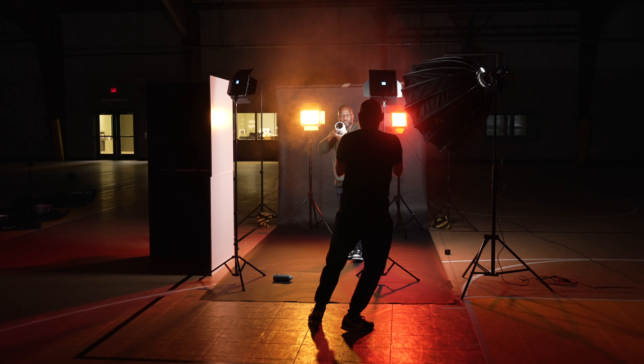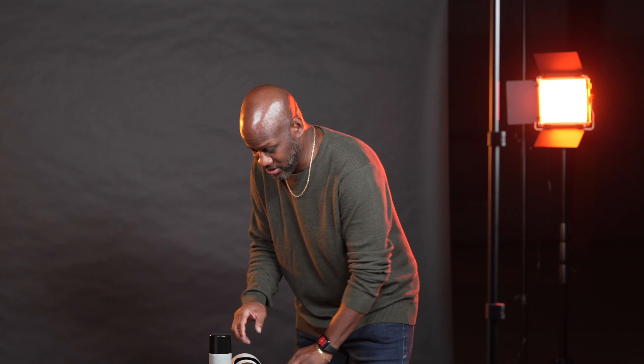For full disclosure, Loomcube sent me the Studio Panel Lighting Kit to do a review on, though no money changed hands. They do not get any input into this video, nor do they get to see it before I post it. However, I do get to keep the Studio Panel Lighting Kit as an FYI.